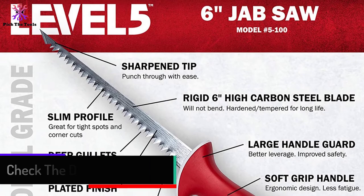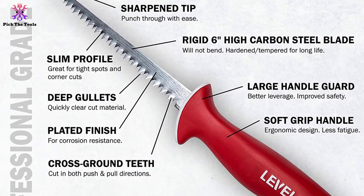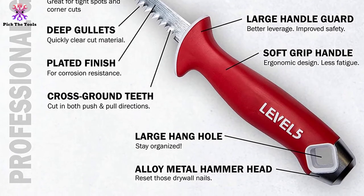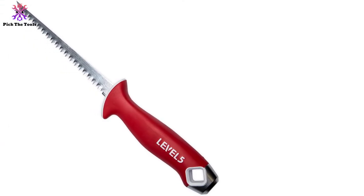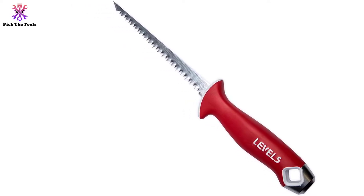Its bi-directional teeth don't bind up with the material either. The best thing about this jab saw is its safeguard on the handle — the top part is curved so that hands don't slip toward the blade and cause accidents or injuries. However, some find this handle too big to fit in their portable toolbox. For home use, this shouldn't be a problem at all.